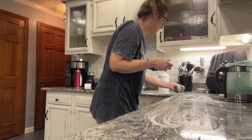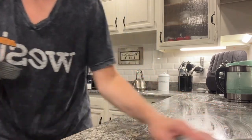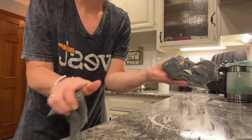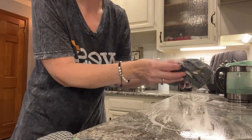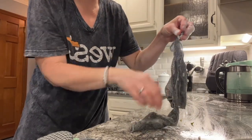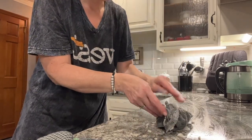We had tacos tonight, so I had cheese too. I just want to show you how amazing this is and how quick that was — it just held everything right here. I think I have everything right here into this cloth. It was just hanging right in there. Look at that!